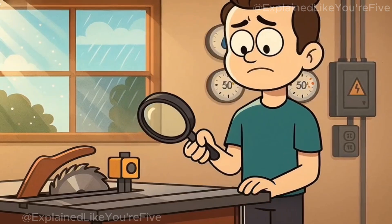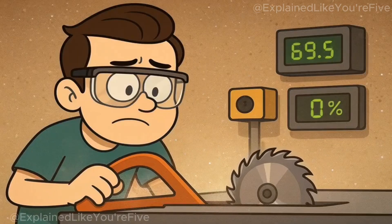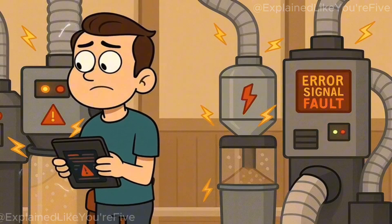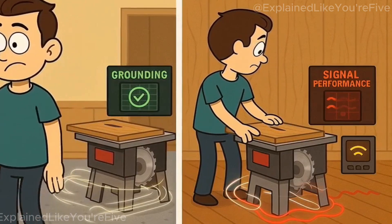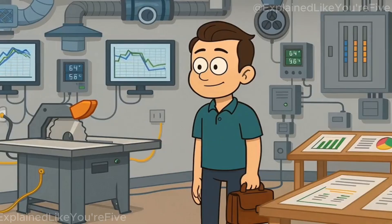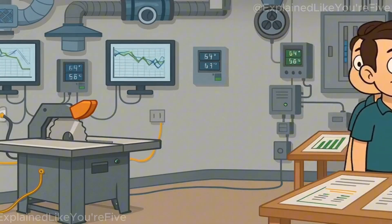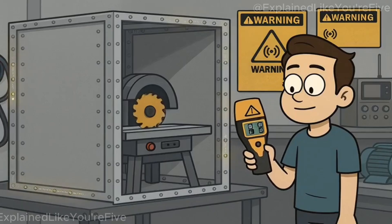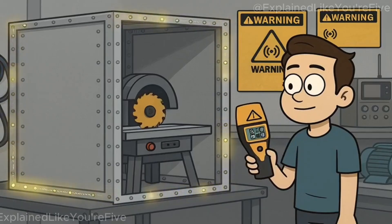The detection system's reliability depends on environmental conditions that most users never consider. Metal dust in the air can affect sensor readings. Static electricity from dust collection systems can create false signals. Even the type of flooring in your workshop — concrete versus wood — changes the electrical environment around the saw. Professional installations often include grounding systems and environmental controls to maintain consistent detection performance. Some high-end installations include electromagnetic shielding around the saw to prevent interference from welders, motors, or radio equipment in adjacent areas.